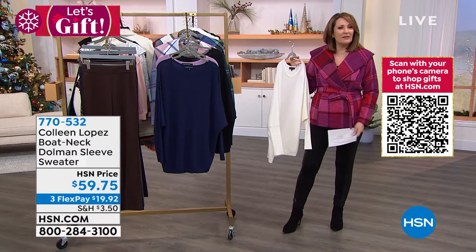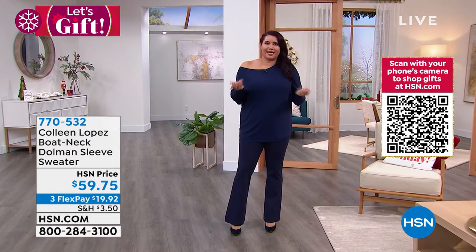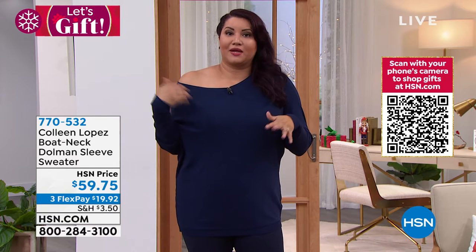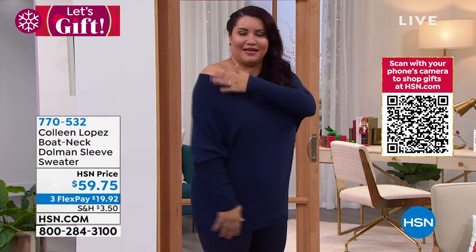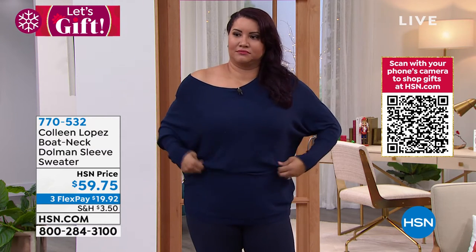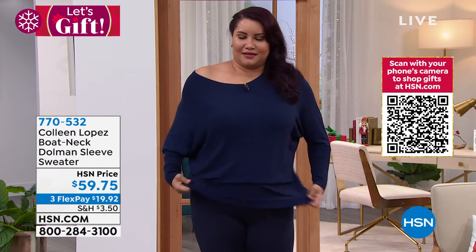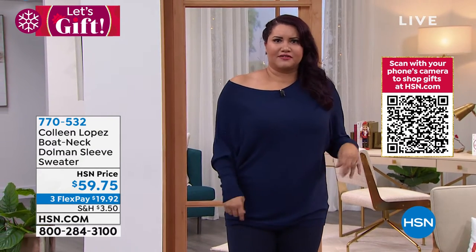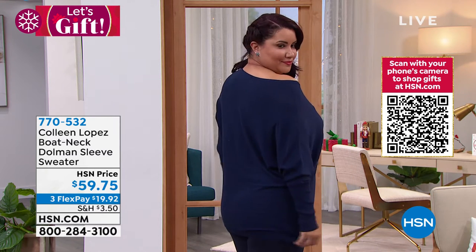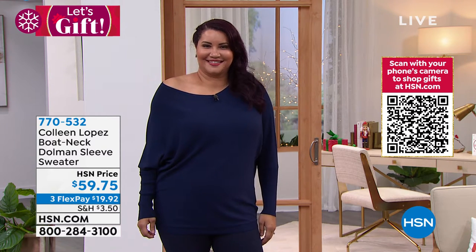Look at how cute you look — isn't this a beautiful sweater? I was playing with this top backstage and it's so pretty going off the shoulder, but it's also really cute when you try to rough it up a little bit. You can play with this all different kinds of ways and it works. The whole idea with this, honestly, is that you can wear it in a multitude of different ways.